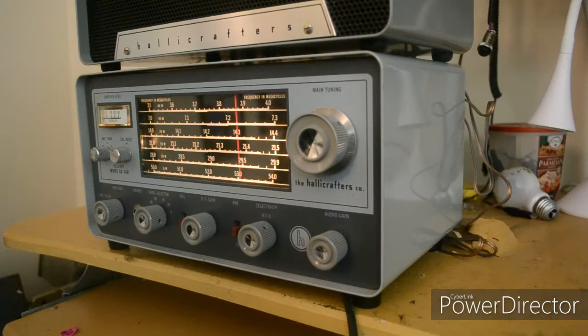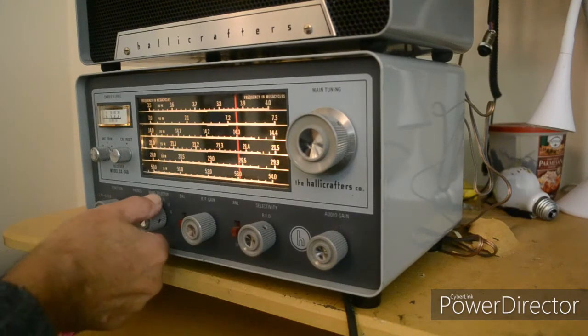I'll put it on the sideband portion. Without a product detector, I have trouble tuning in sideband — that's my inability. But I'm going to go to 40 meters.